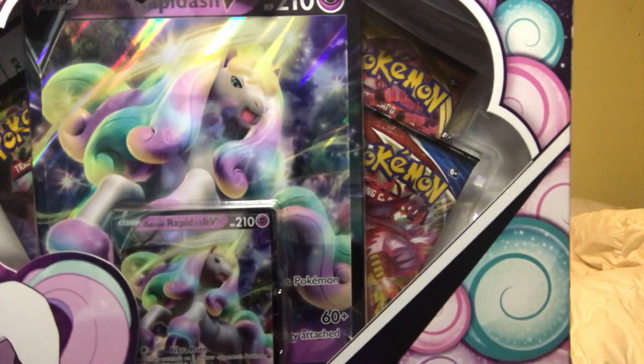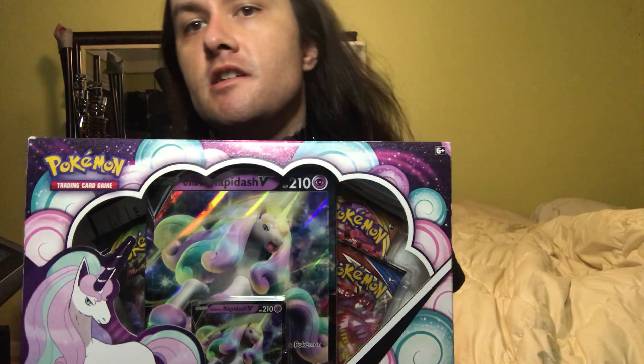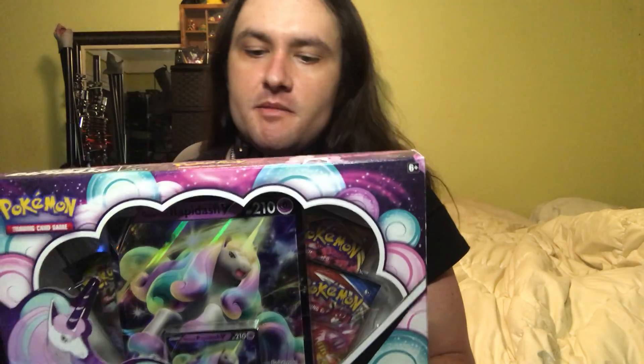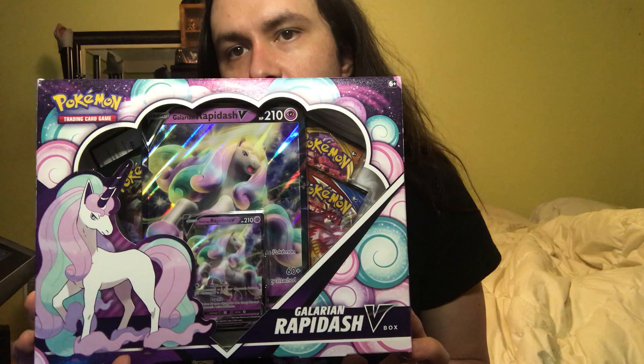My little pony, my little pony — it is actually Rapidash, which is basically the unboxing I am going to do of the Galarian Rapidash Pokemon box.